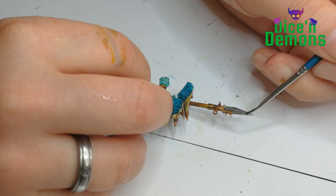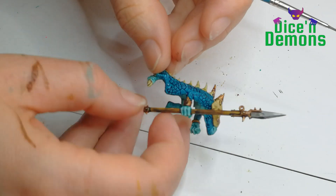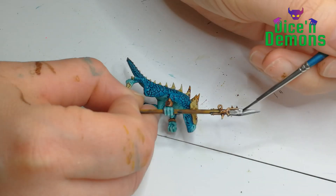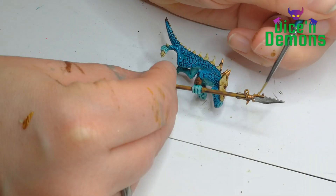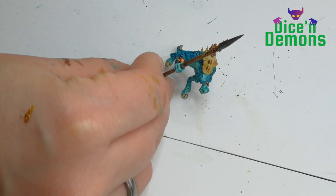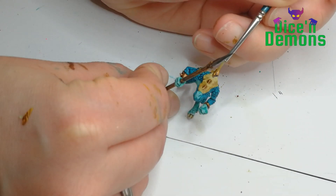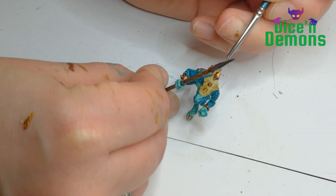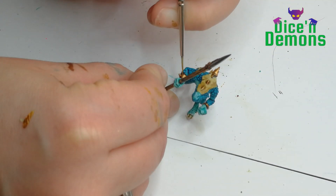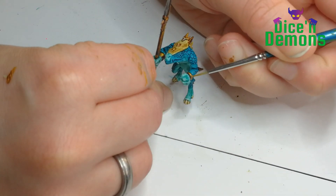Then for the spear, I've painted it with Retributor Armor and give it a little wash of Nuln Oil. I don't know what we as hobbyists would do without Nuln Oil - it's just perfect. Then I go back over the gold parts with Retributor Armor just to highlight them a little bit, because the Kryptek Armor Shade really darkens things down, so I like to do a quick highlight using the original gold color afterwards.